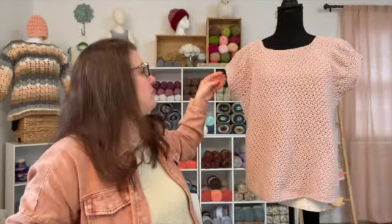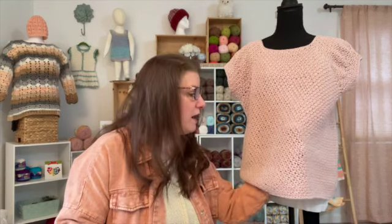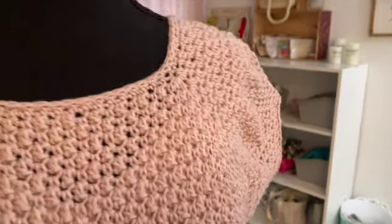The only changes I made were to the sleeves. This pattern has more of a t-shirt style sleeve — I wanted it to be just a hair dressier, so I made them a little bit bigger and then decreased a couple more times to give it more of a little puff. That's the only change I made — everything else is exactly the same, and I love it. This drape — if you're looking for an incredible yarn to make a garment with, I'll put the price up on screen, but this is absolutely perfect for a drapey, beautiful garment.